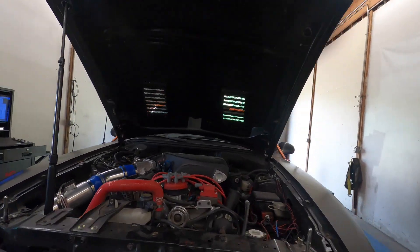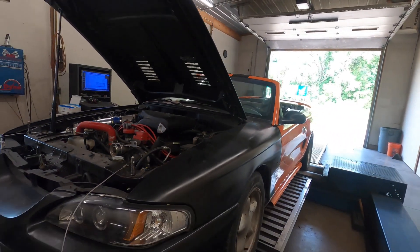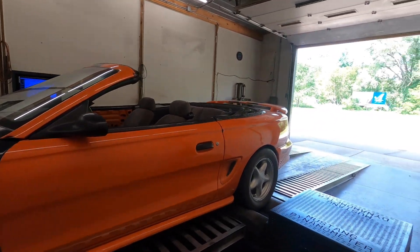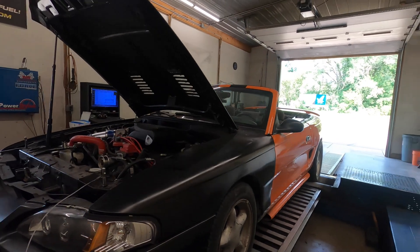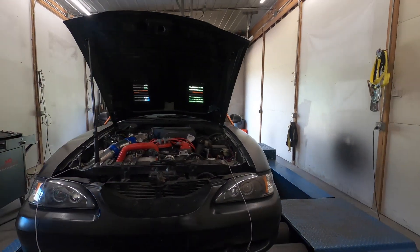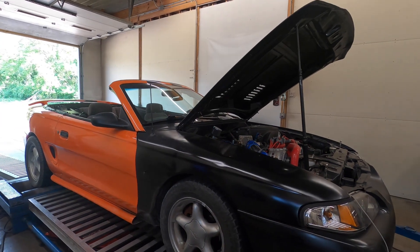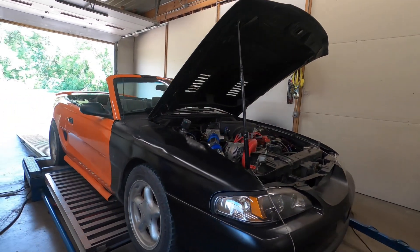Today we're working on a '95 Mustang with a 5-liter. It's the early year so it's got a 5-liter in it. This car has been here before — I'll put a link up for the video from the last time — but yeah, things have changed. It's got different cylinder heads, a camshaft, and intake manifold. It'll be cool to see the before and after on it.